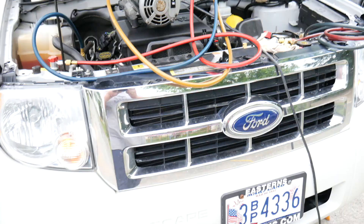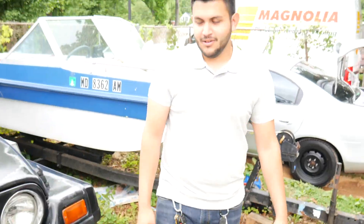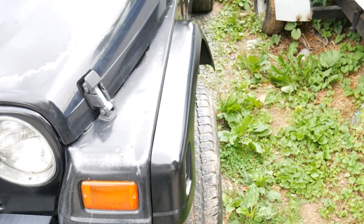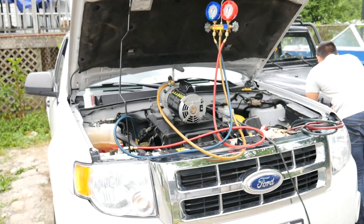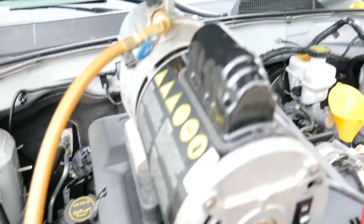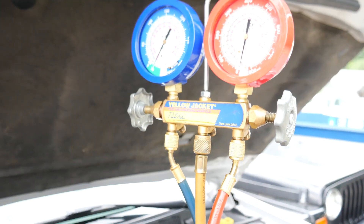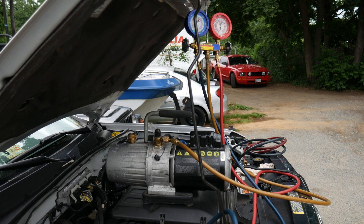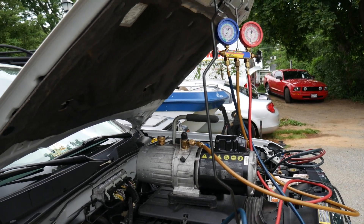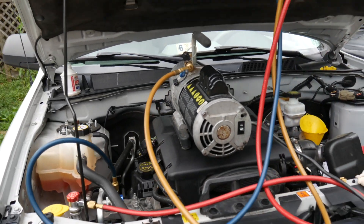Hello guys, welcome to Mario the Mechanical. Jonathan is doing the bend legs. Hey guys, welcome to Mario the Mechanical. Today we are recharging the AC system in the 2012 quarter skate.